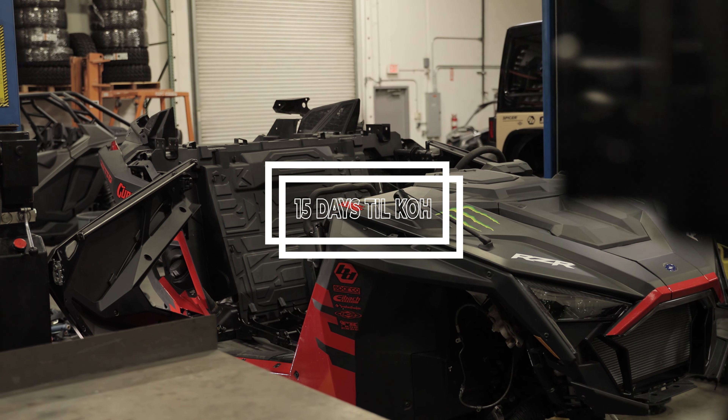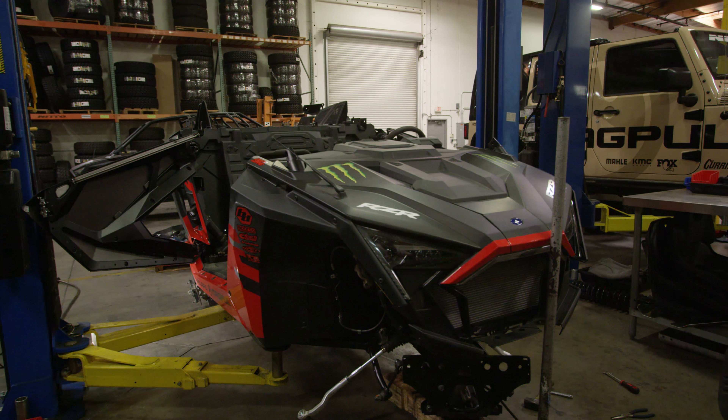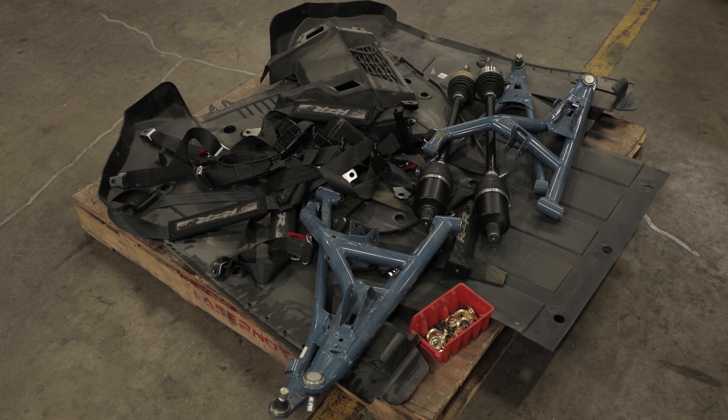Cage and all fab parts are out at powder coat. Suspension is almost off, rack's coming out, front diff is out — almost time for wiring.